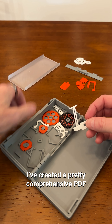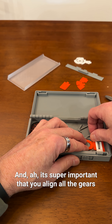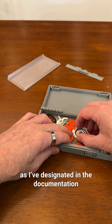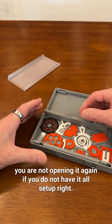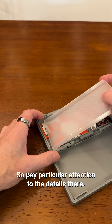I've created a comprehensive PDF instruction booklet that will be included with the download. It's super important that you align all the gears as designated in the documentation at the assembly stage so that it's operational. Once you close this, you're not opening it again if it's not set up right, so pay particular attention to those details.